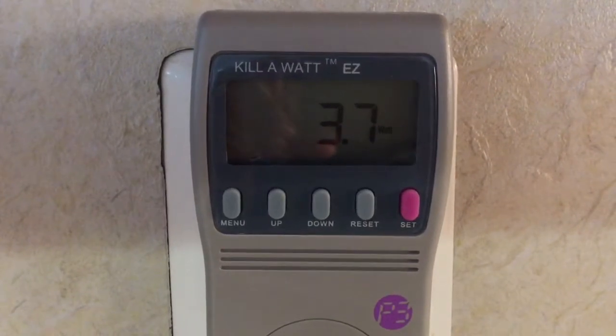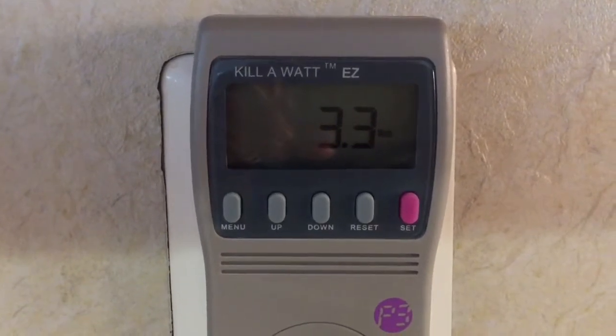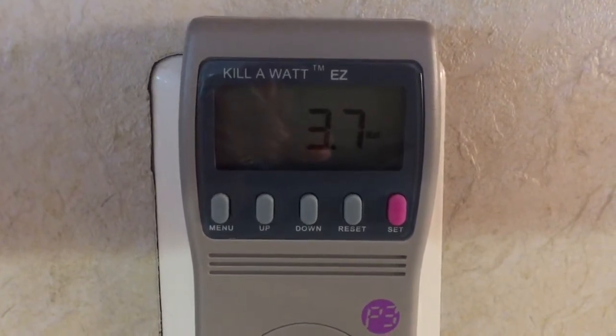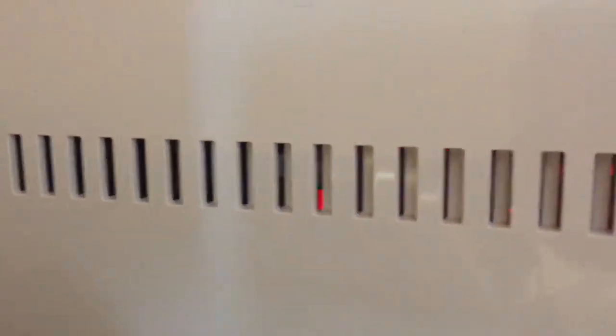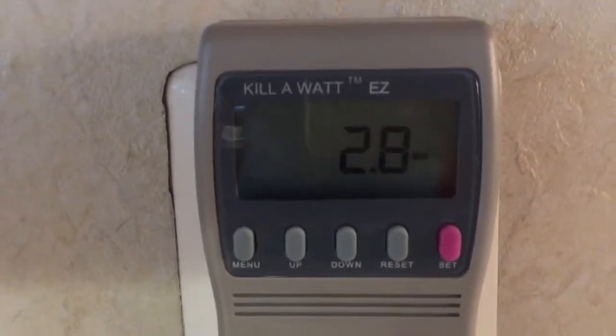It is stabilizing at around 3.5 watts — three and a half watts — with the display still off. I can see that little red LED in there, which is probably responsible for the standby consumption. It is varying slightly.